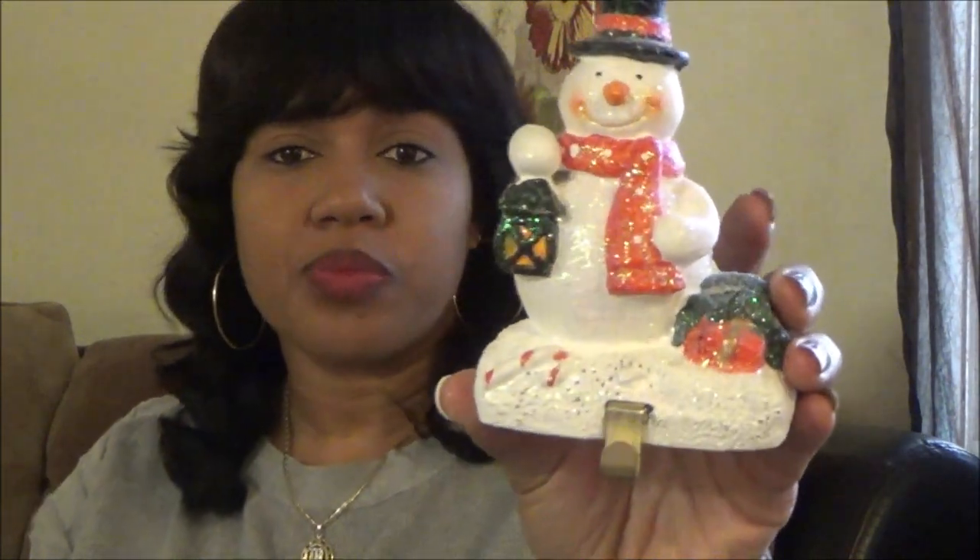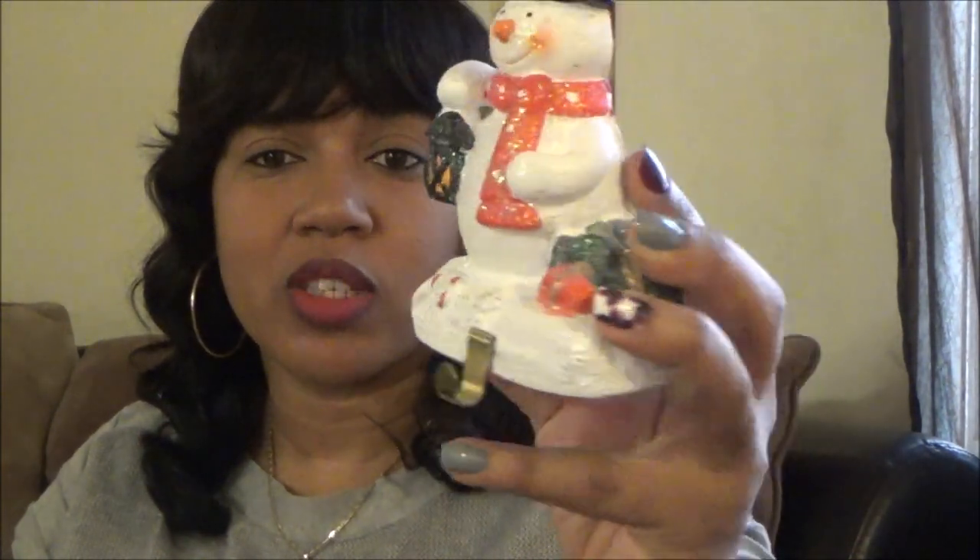First let me show you this super cute snowman stocking holder - he has a hook right here and he's flat so he sits on the edge of a counter or fireplace. You put your stocking right here to hang it. There were other patterns like Santa Claus, and I had a reindeer one that broke on the way home so I have to go back. He's really sparkly!